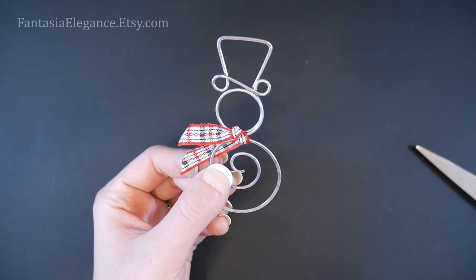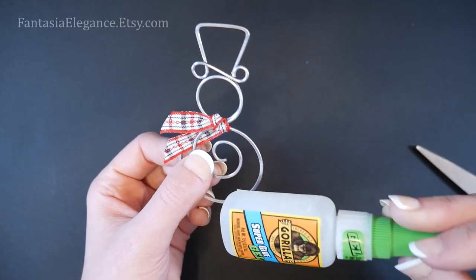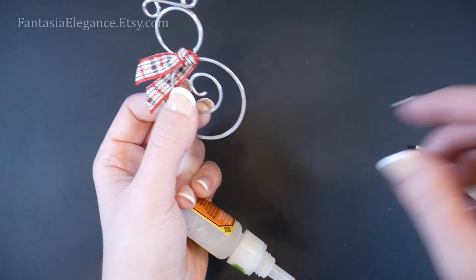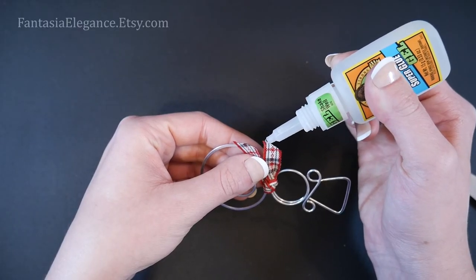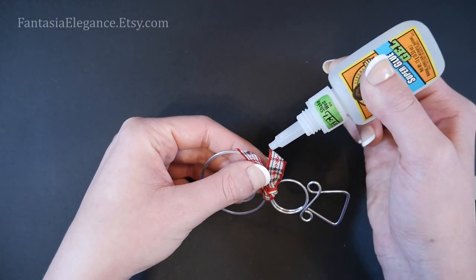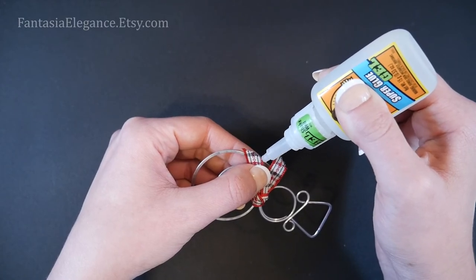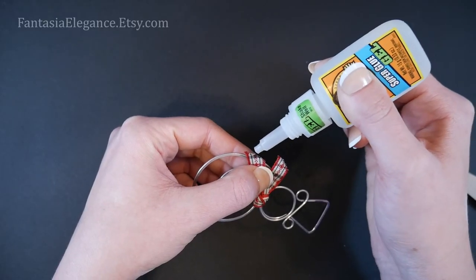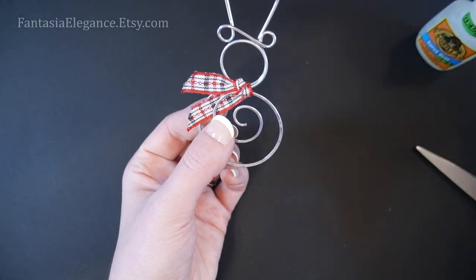There's our little ribbon scarf! I do like to use either some clear nail polish, super glue, or actual fabric fray check, and I'll just dab that on the ends of our ribbon to make sure it's not going to fray and come undone. Just gently paint that right on the ends — you want to do this right after you cut it. Then let that dry for a little bit.